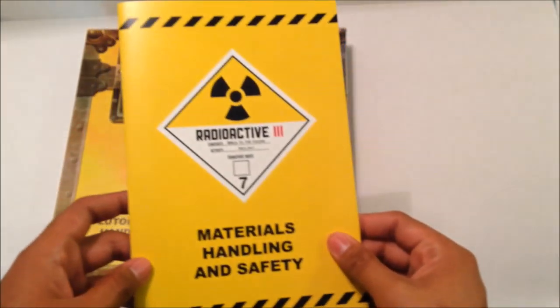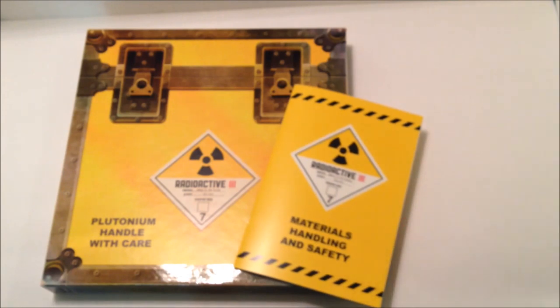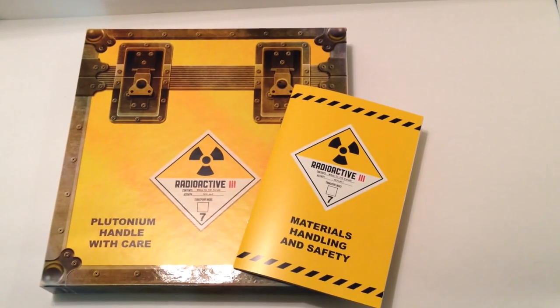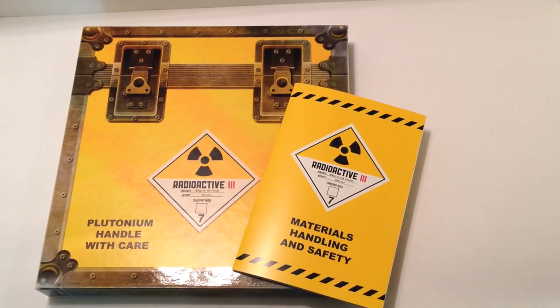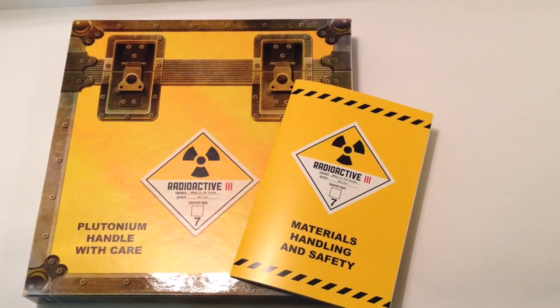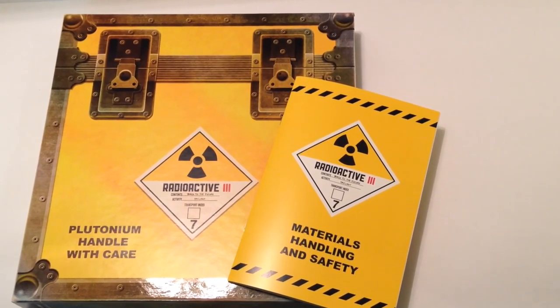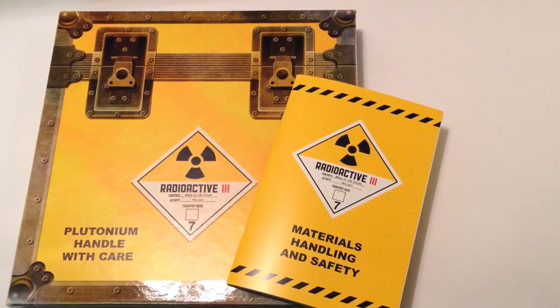That's it. I know this is sold out everywhere — you can probably find it on eBay for a lot of money. But I definitely recommend it. If you're a diehard Back to the Future fan, pick it up, because who wouldn't want to have this vinyl box set? First time ever, trilogy on vinyl, all completed, the original score — you've got to get it.